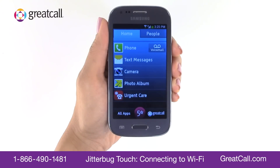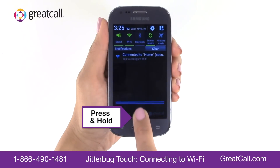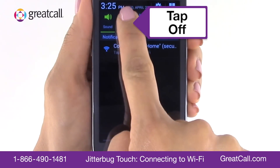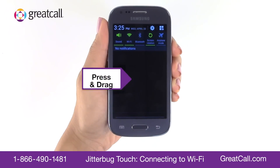Here's a shortcut: you can turn Wi-Fi on or off using your quick settings in the notification bar. Just press and hold the notification bar and drag it down to the bottom of the screen, then tap the Wi-Fi icon to toggle Wi-Fi on or off.